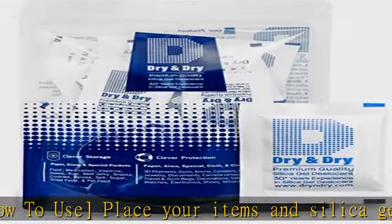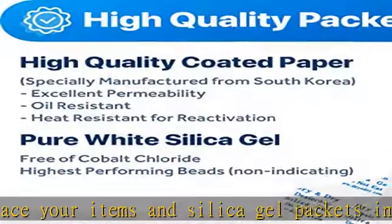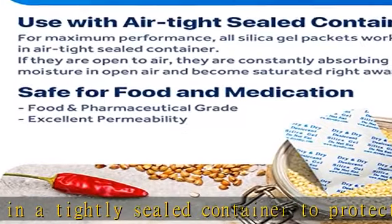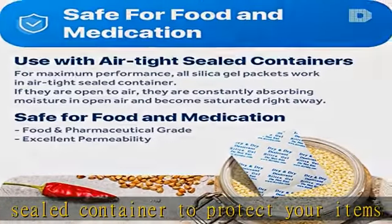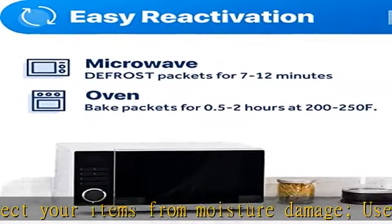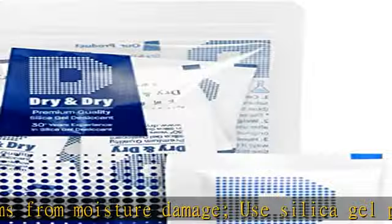Food grade white silica gel beads only — these packets do not contain indicating beads and will not change color when they are saturated. Our packet material was tested under strict regulation for food specifications, ultimate moisture absorption and reactivation. Packet material is high-quality coated paper for ultimate moisture protection.